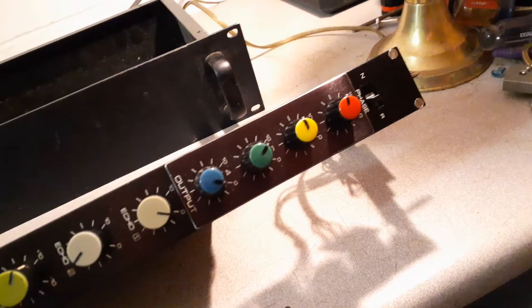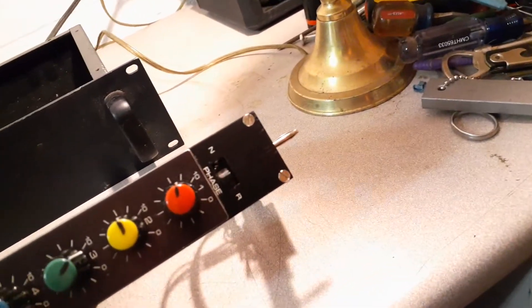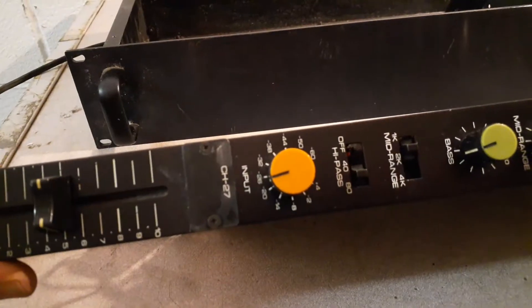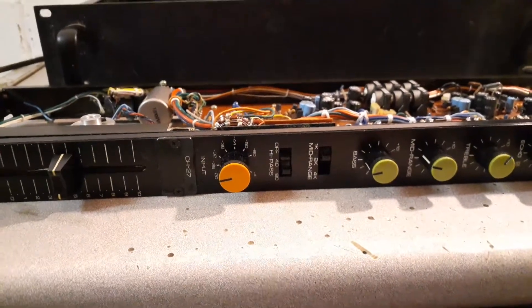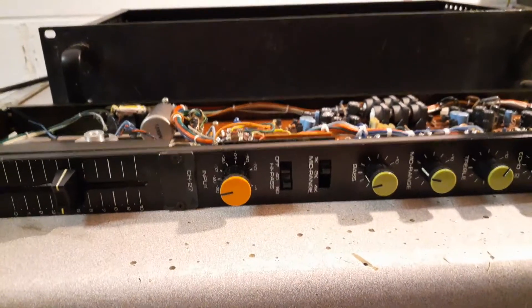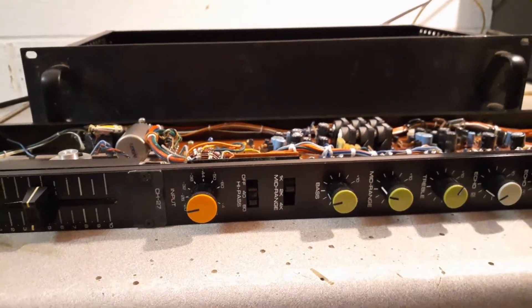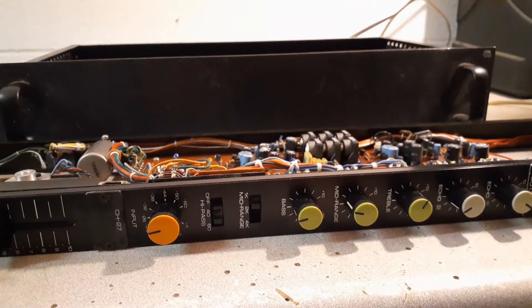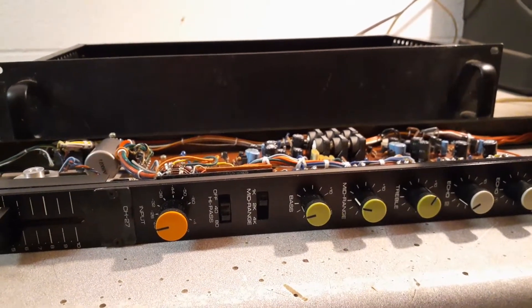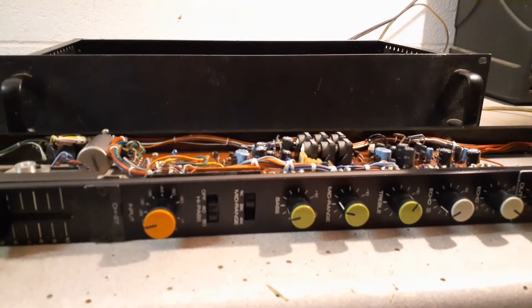I'm going to ditch this output section because that's all just console-related. But I'm probably going to keep this phase switch and just move it down to this end. Let's discuss the mods — that's what you're here for. I've made a modification kit for this module for years. A lot of people have used them in consoles and when they racked them up. They've been pretty happy with them, and I did a whole console with those mods and really liked how it sounded.